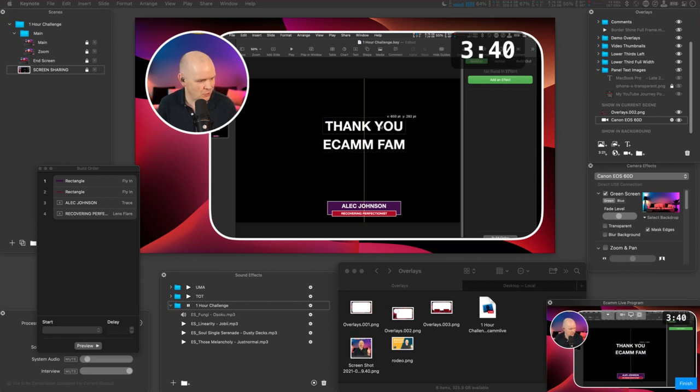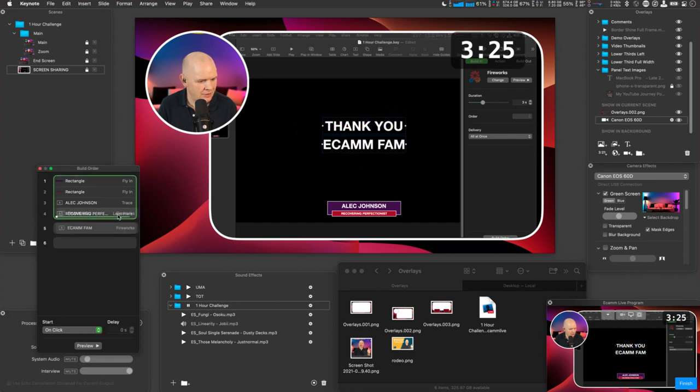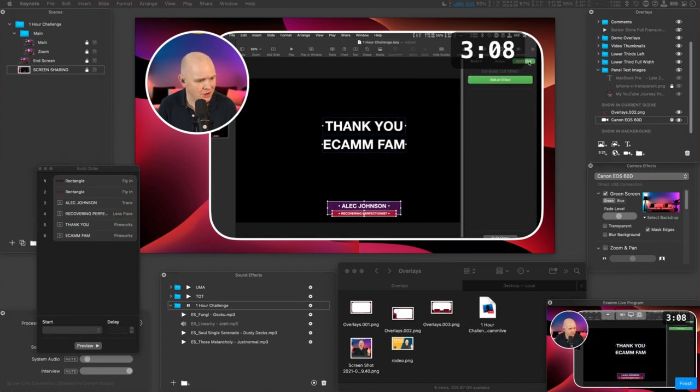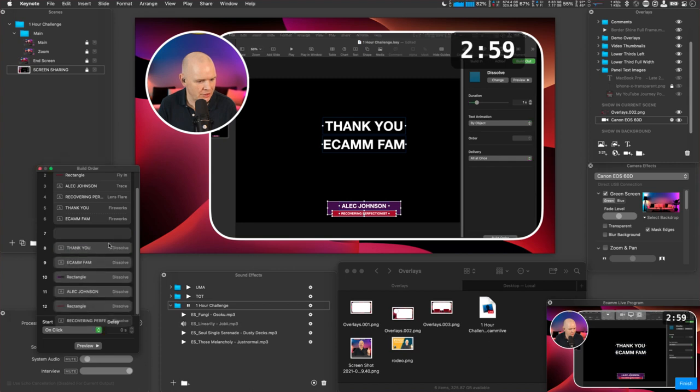Let me come over to Animate, add an effect, and animate these first — I'll have them fly in from the bottom. I've got to speed these up. I want them happening one after the other. Five minutes left — let me add a fly-in effect, make it no more than a second. I'll add a lens flare effect for another element, make that 0.9 seconds, and put them just one after another. Then I'll add another bit of text saying 'Thank you' and 'Ecamm' — 'Thank you, Ecamm fam,' as we in the community call ourselves. I'll add a fireworks effect to that. Then we'll have a build-out at the end where all of this stuff dissolves. I've got 3 minutes left.